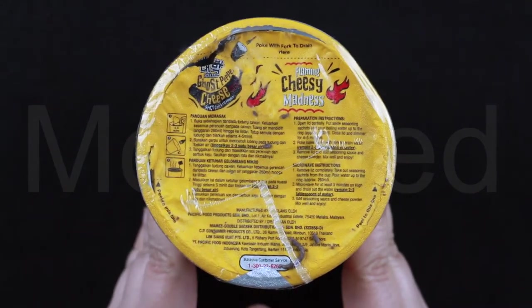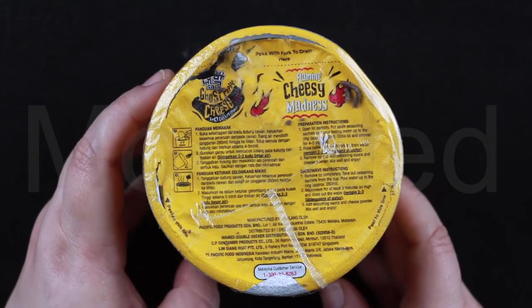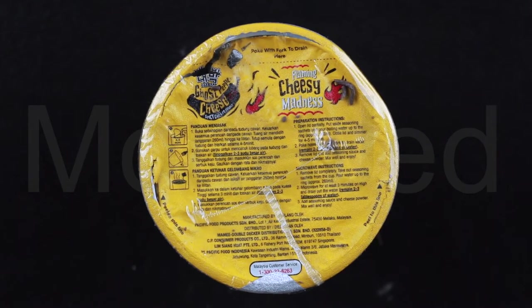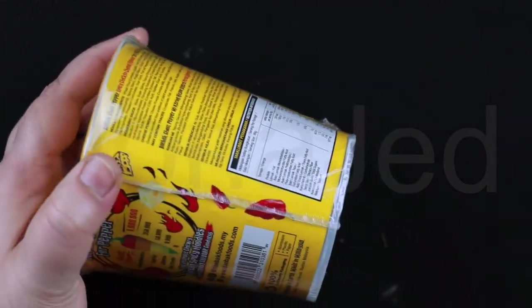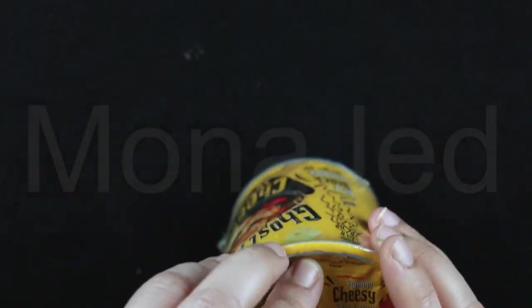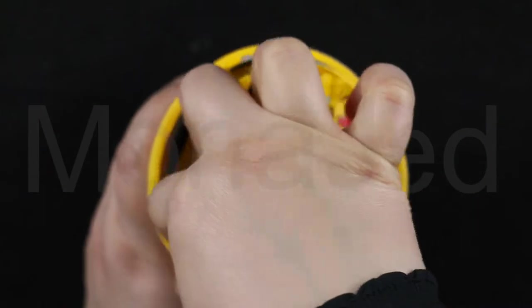And here we have the nutritional information along with ingredients listed, and on the top you can see the instructions on how to cook it. As you can see, the seal is broken. But I'm not returning this — I'm not complaining because I don't feel it's the seller's fault. Because everything else is sealed. Let's open it and see what we have. This is so damaged.